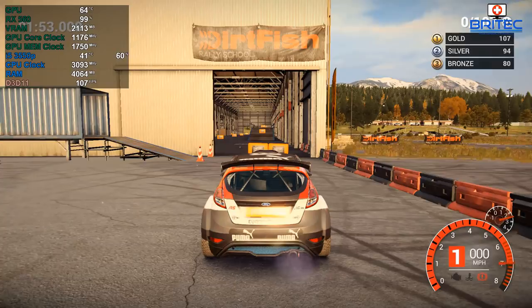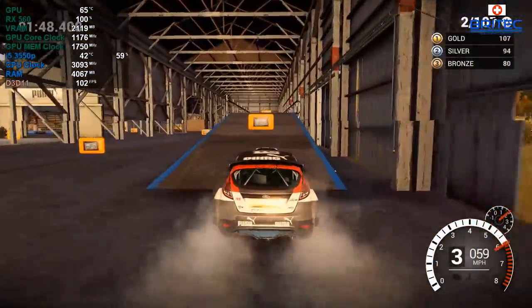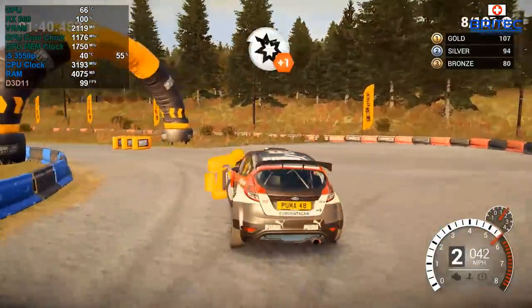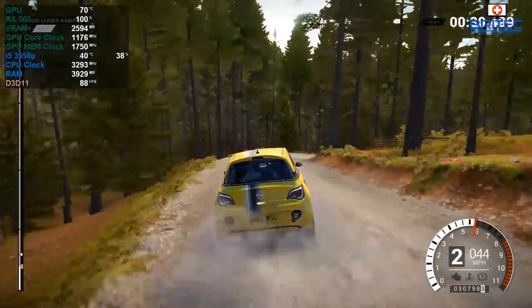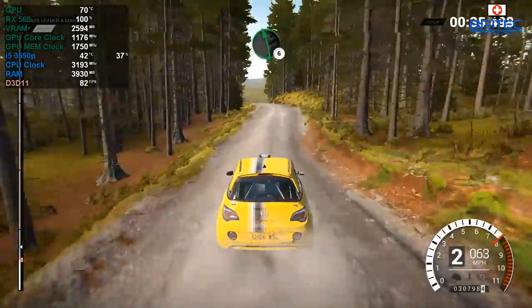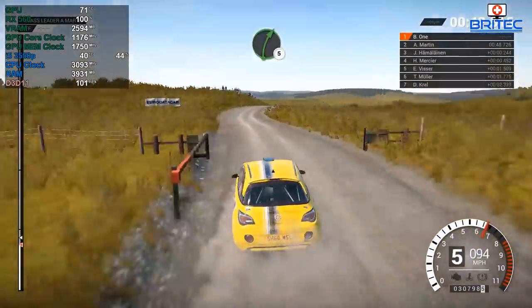On high settings in Dirt Rally, you can see the specs on screen. The GPU is running at 64 degrees Celsius gaming, which is pretty normal. The i5 is running at 42 degrees Celsius. We're getting 110 to 115 frames per second, and at 1080p we're seeing 80 to 82 frames in Dirt Rally — very playable with no problems.